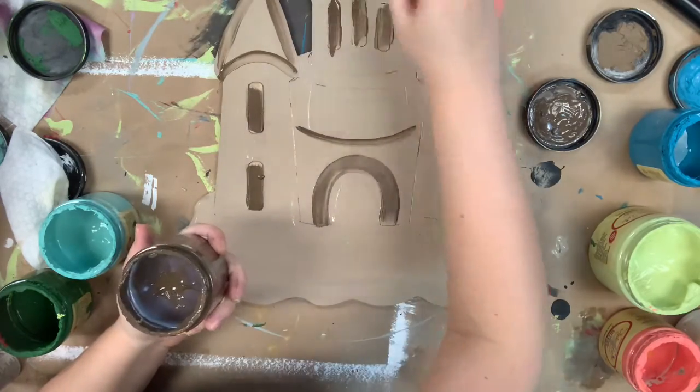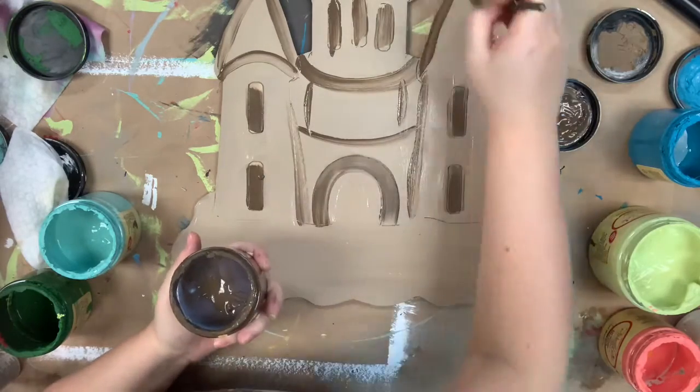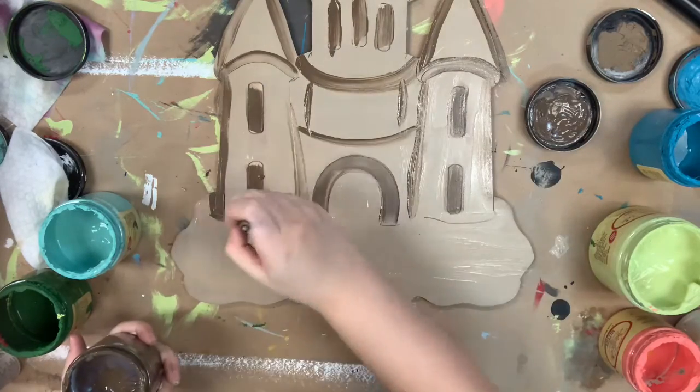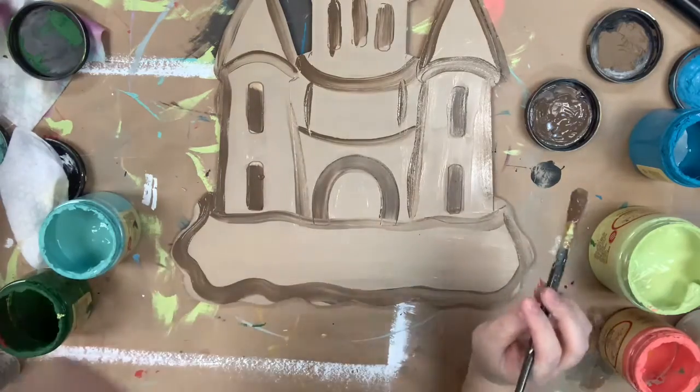The color I'm blending with is chocolate and I'm just going over all of my lines like I said. I just like to get my paint on there before I start blending.